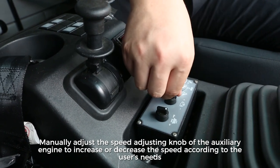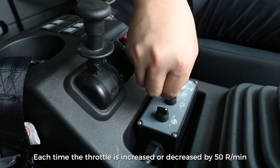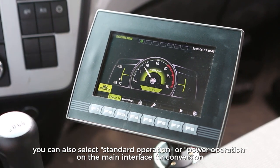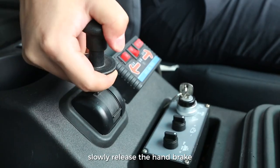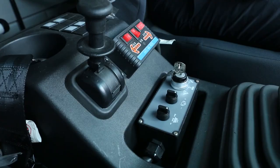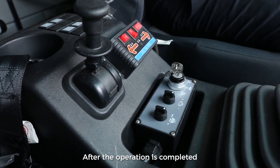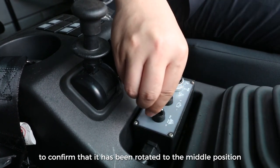Manually adjust the speed control knob of the auxiliary engine to increase or decrease speed as needed. Each adjustment changes the throttle by 50 rpm, and the control system automatically saves the data after each adjustment. During operation, you can also select standard or power operation on the main interface. Select the appropriate low-speed gear for the chassis, slowly release the clutch pedal and hand brake, and operate the vehicle at the required speed of 3 to 20 km per hour. Select the appropriate sweeping speed gear according to road conditions using the low speed sweeping medium speed selection switch. After the operation is completed, rotate the selection switch to confirm it has returned to the middle position and stop the job.